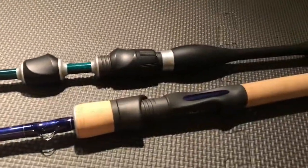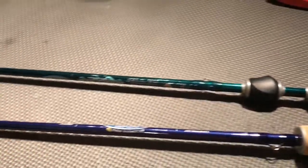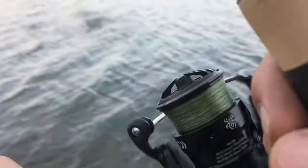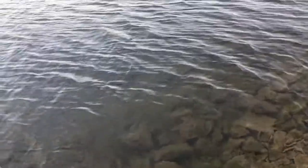Let me know what you think — you got any questions, just ask me in the comment section. Nice — oh, another bass got off. Well hello there, Mr. Snake — why are you swimming towards me? Yeah, that's what I thought.